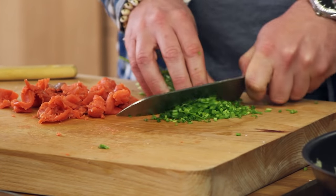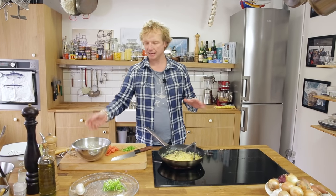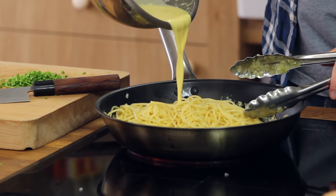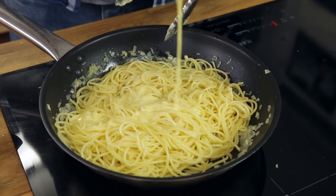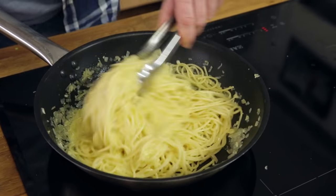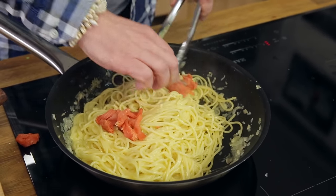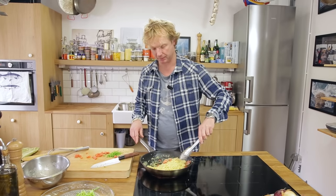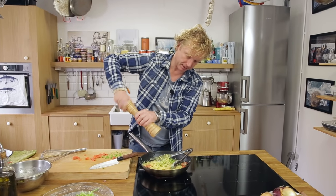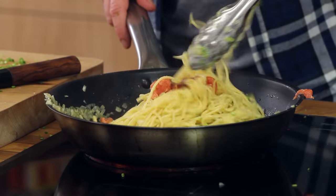Beautiful — that green next to the smoked salmon. Now I add the egg, parmesan, and cream mixture to the pasta, toss it around, then add the salmon — I use about 75% of the salmon mixed through the sauce — along with the chives. A bit of extra black pepper. This is really beautiful.